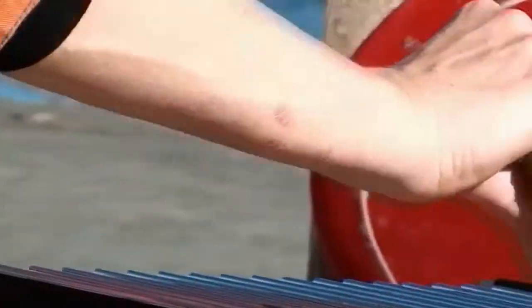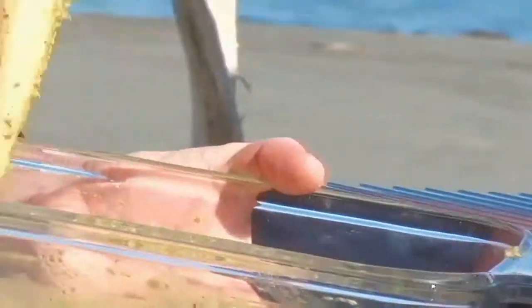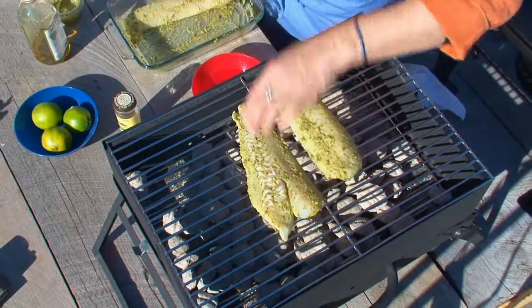I'm going to take my cod, which is perfectly seasoned, and just set it on top of there and let it start to grill a little bit.